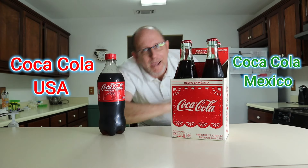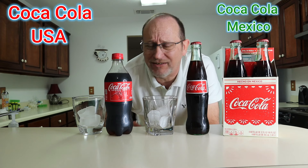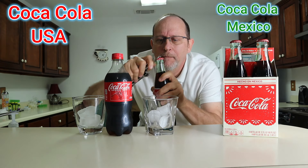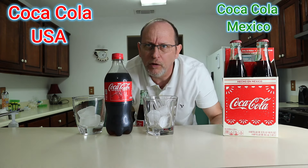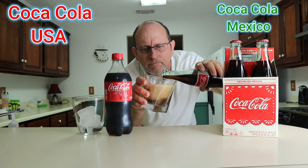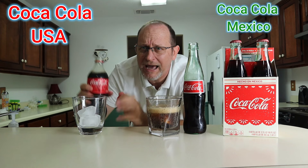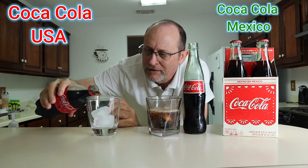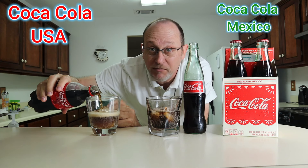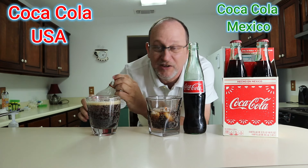I'm going to grab some small glasses, put some ice in them, and pour up these Coca-Colas for the taste test. I'm thirsty right now — it's hot here in South Georgia. We'll go with the Mexican Coca-Cola glass bottle first. Pop that open — pour it up in the glass, let that settle for a minute, then pour up the US Coca-Cola. They're both fizzing up about the same with that nice caffeine fizz.